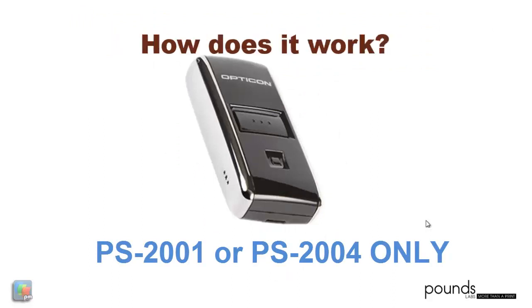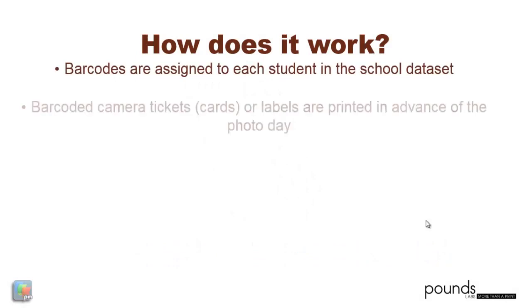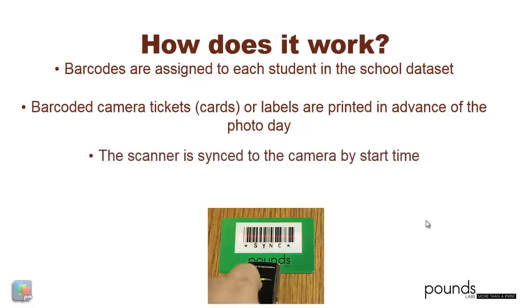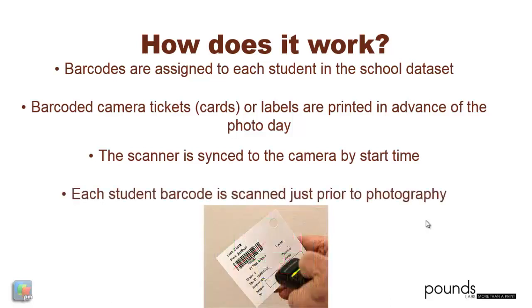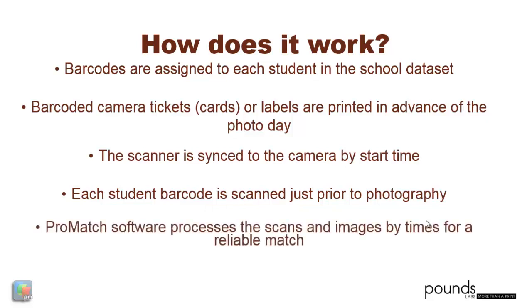How does it work? Barcodes are assigned to each student in the school data set. Barcoded camera tickets, camera cards, or labels are printed in advance of photo day. The scanner is synced to the camera by start time. Each student's barcode is scanned just prior to photography. And finally, Promatch Software processes the scans and the images by times for a very reliable match.